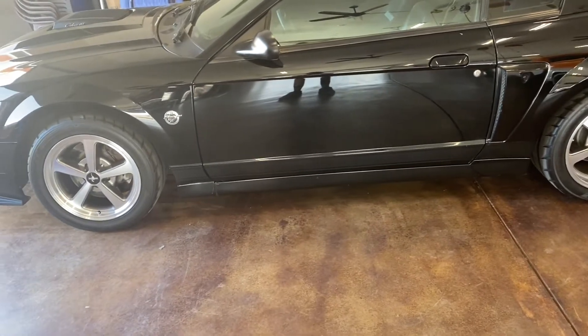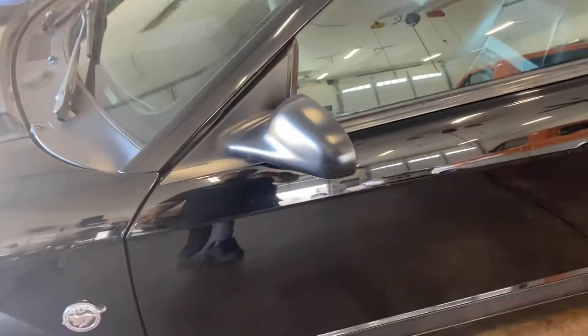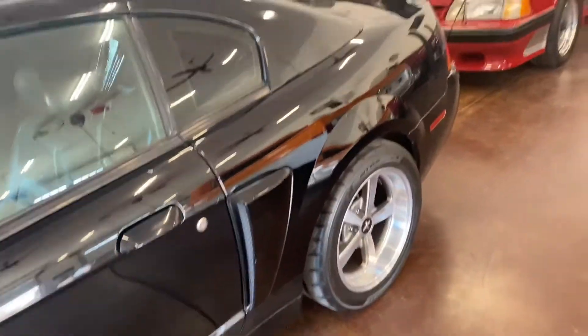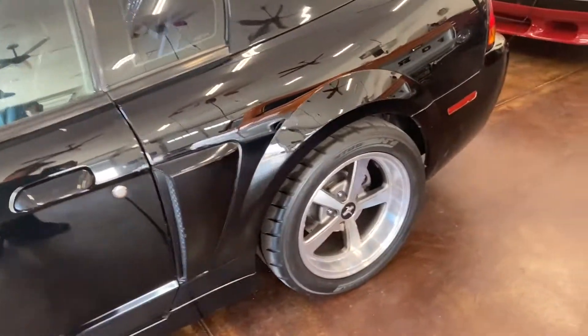I went ahead and threw these on to kind of flare up the car a little bit. I also have some 03/04 Terminator mirrors that I'll be putting on the car later when I repaint it. I'm probably going to repaint the car black — or kicking around ideas for wraps.